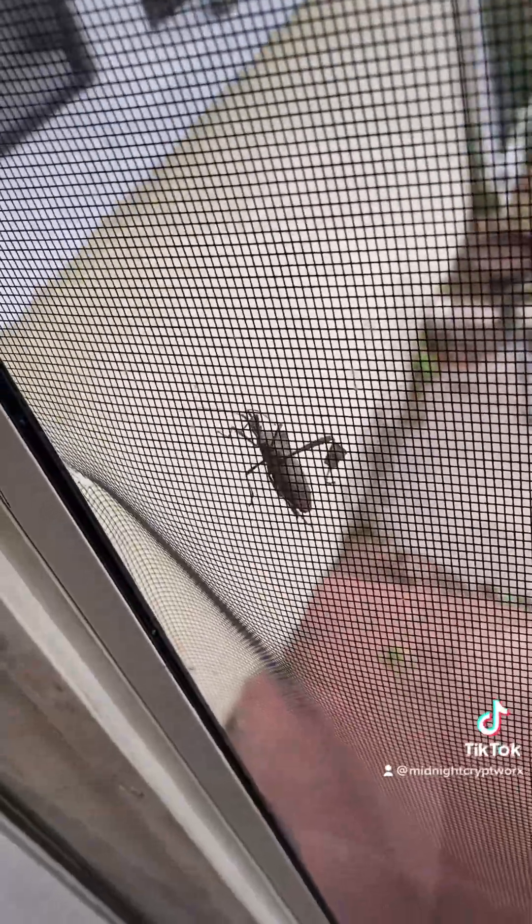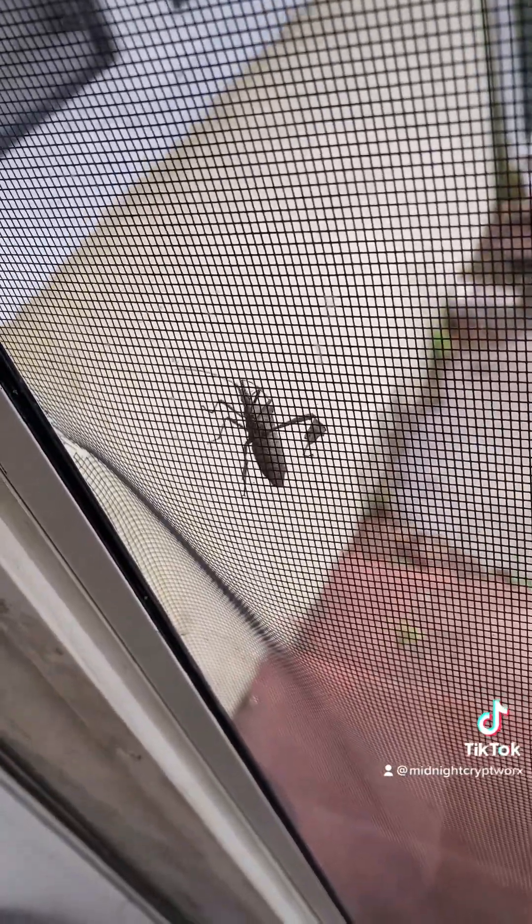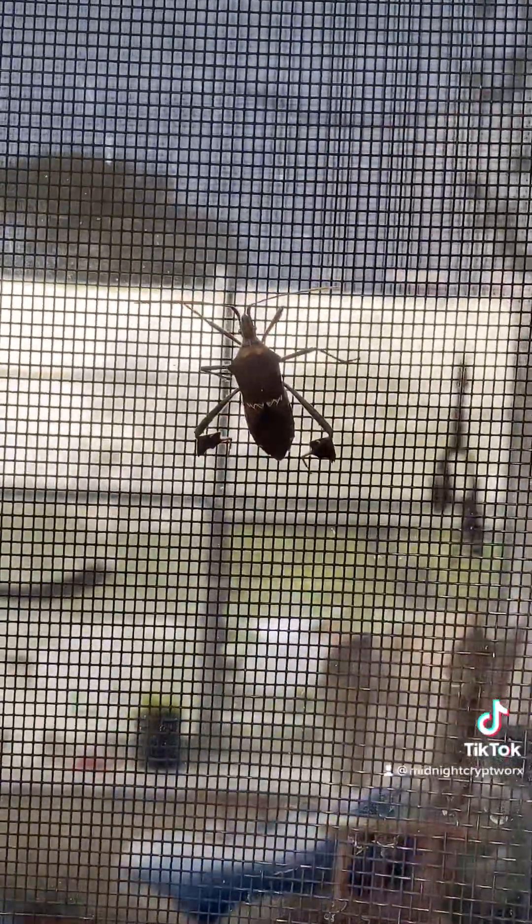Hello and welcome to Ghouls and Gals and all the creeps in between. The Night Crypt Works here. Hope everybody's having a grave day. Well, hello, little friend. Bug.